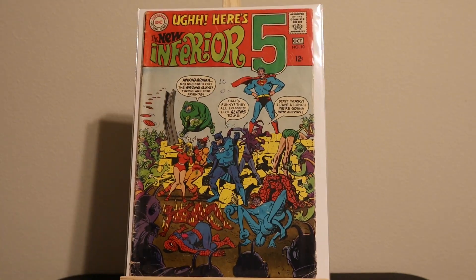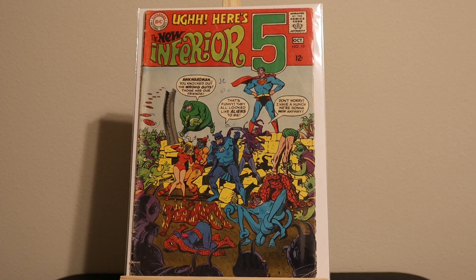Inferior Five number ten. The Superman looks like it's partially drawn by Adams, but the other artwork doesn't look so much like his art. You could consider it an early appearance of the Marvel characters, I suppose, because this was done in 1968.